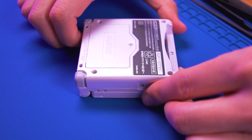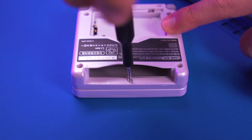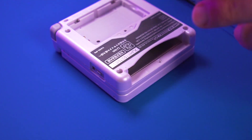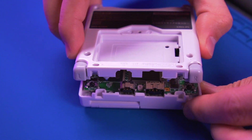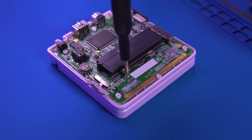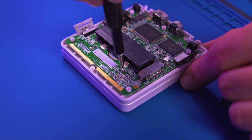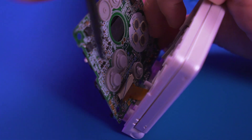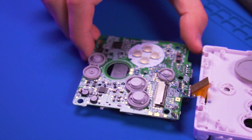To get started, remove the battery door, battery, and six tri-point screws to remove the rear shell. With the rear shell off, proceed to removing the three Phillips screws securing the motherboard. Gently unlatch the LCD ribbon cable. If your SP is IPS modded, be cognizant of the wire for the brightness control.